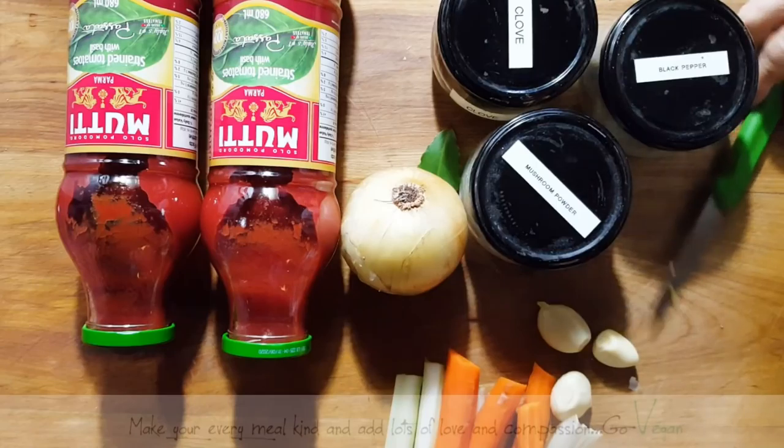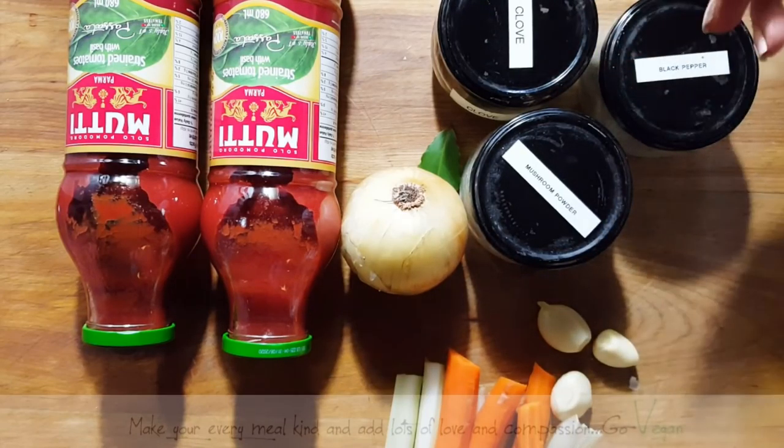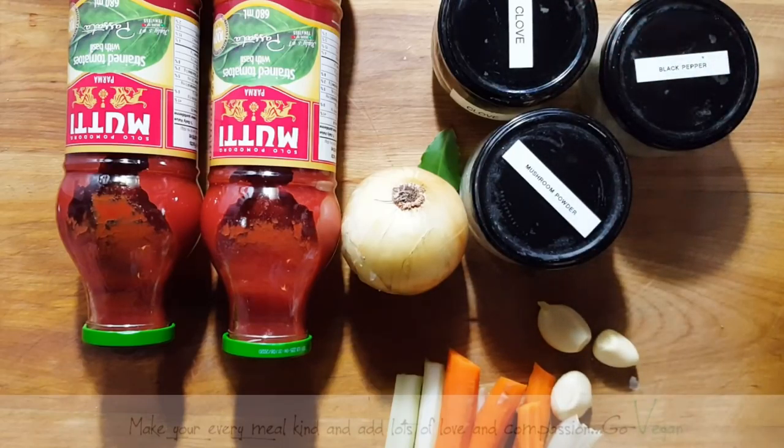Good morning everyone. I've been asked to show you how I make my sauce. This is a very simple marinara sauce. It really doesn't take long to cook and it is very simple and delicious.